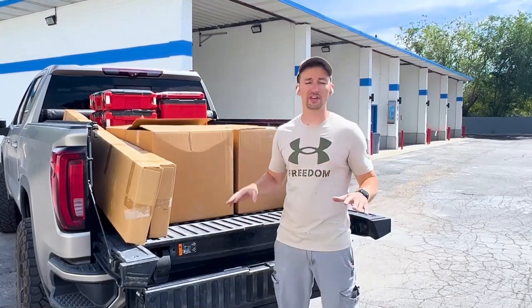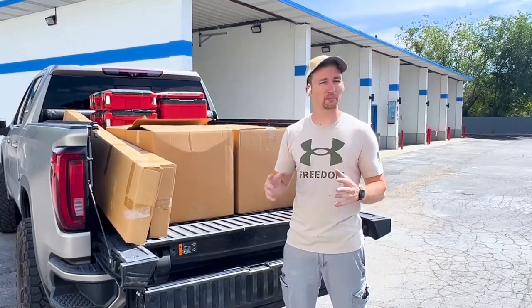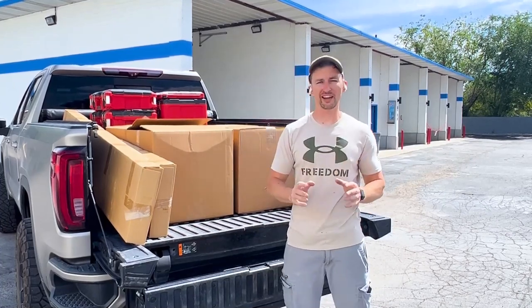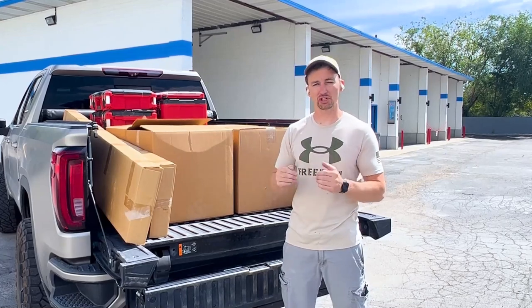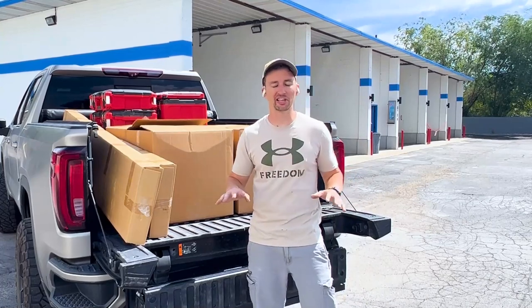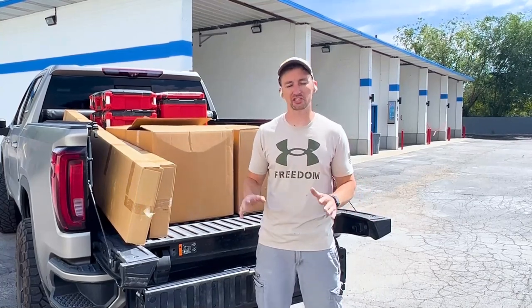Make sure and stick around for the whole video because I always go over the numbers inside my business. I'm going to talk about what I spent on these, but most importantly how I'm going to track my return on investment for these as well. Keep in mind, I am a rookie — this is the first time I'm installing these, but we're going to go step by step on how I put it in.